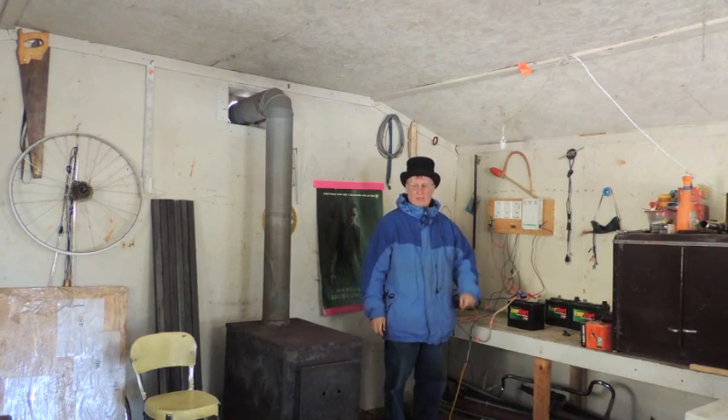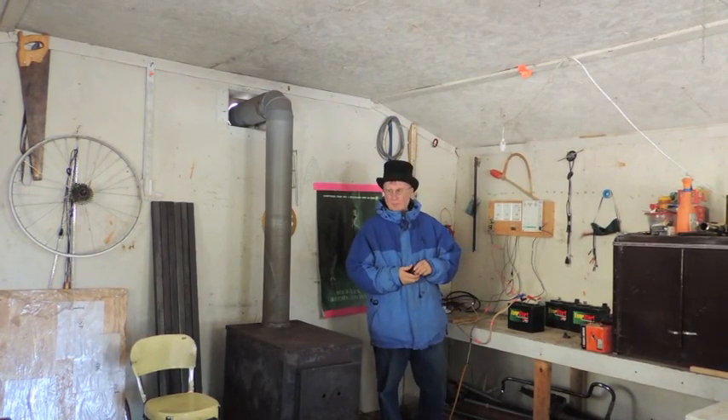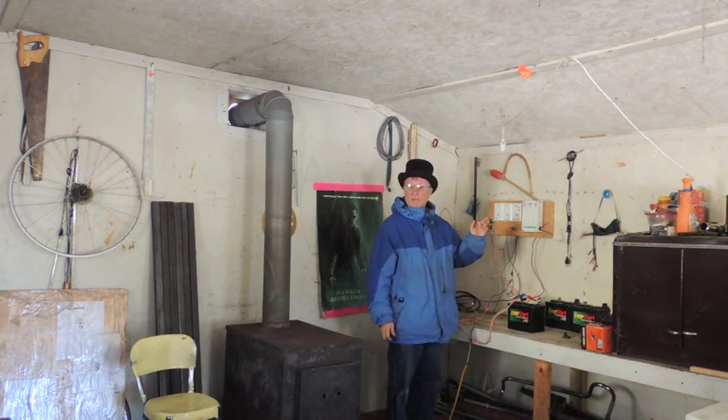Hi, I'm Timmy from Mini Bowl Design and today I'm out in the workshop where I keep my electric car project and I'm charging the battery off of the windmill. It's windy today and we're getting pretty good rotation on the mill.